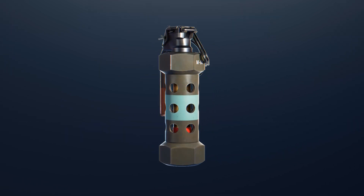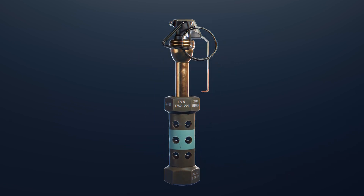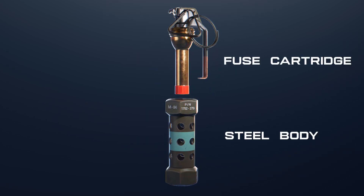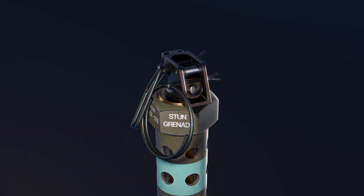A flashbang is used to temporarily blind and disorient the enemy. It is made of two main components: a fuse cartridge and a cast steel body. At first it's unarmed because of the lever and two safety pins, which stop the striker from moving.